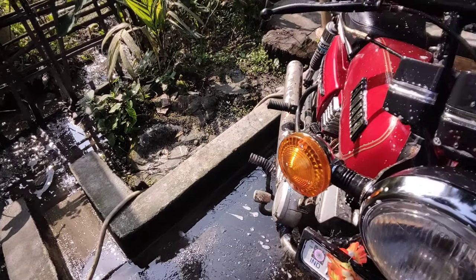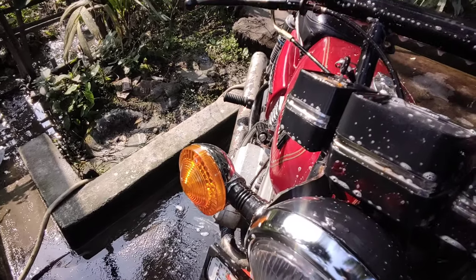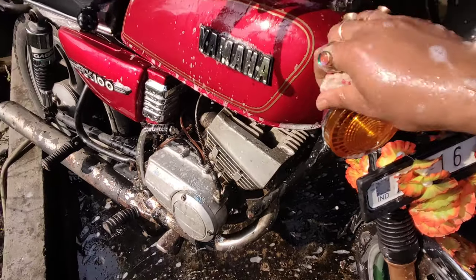The new headlamp is also normal, and it is still finished with stainless steel.